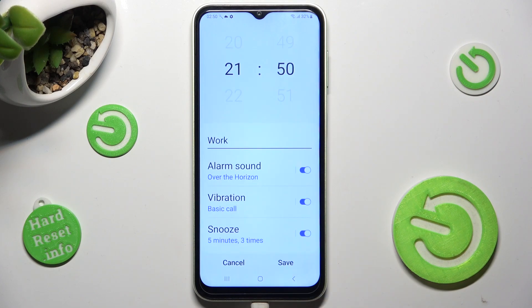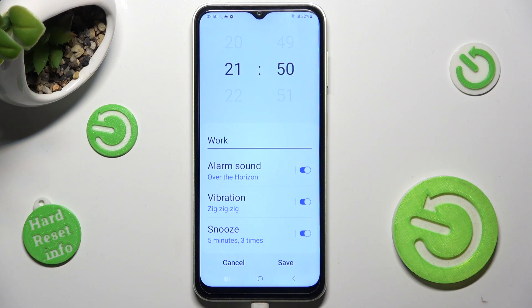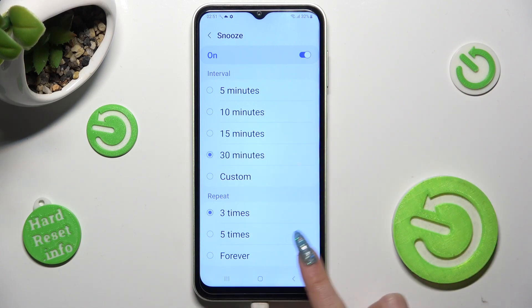You can also tap on vibration, select the best option for you and go back as well. Last but not least, click on snooze and select how many minutes it will take and how many times it will repeat.